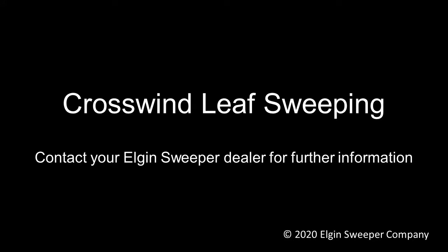Following these instructions will provide safe and effective leaf sweeping performance from your crosswind sweeper. Contact your dealer or Elgin Sweeper if you have any questions.